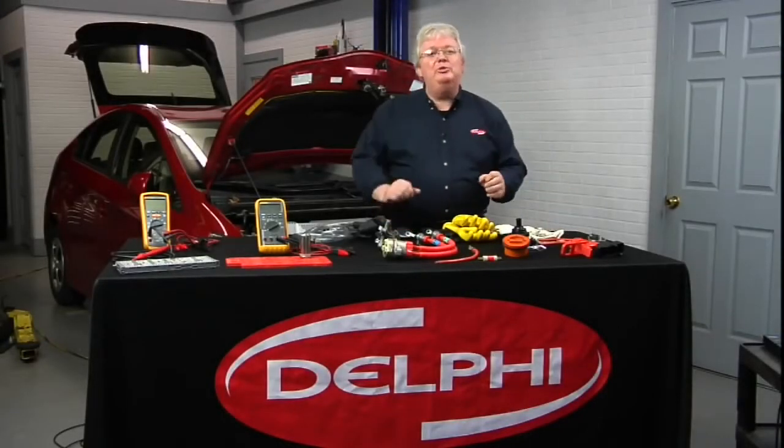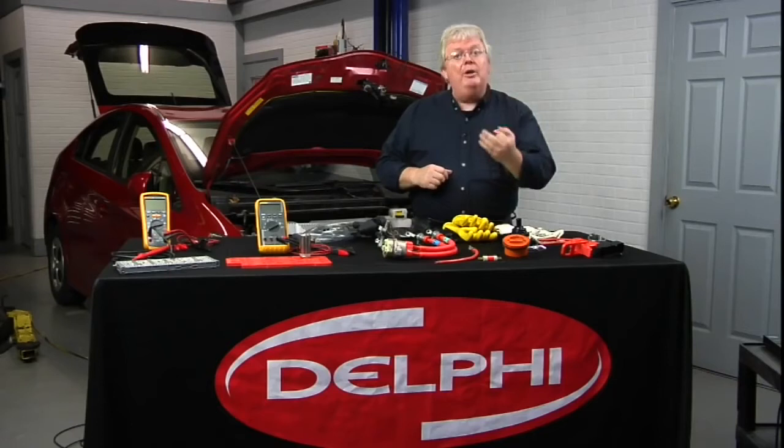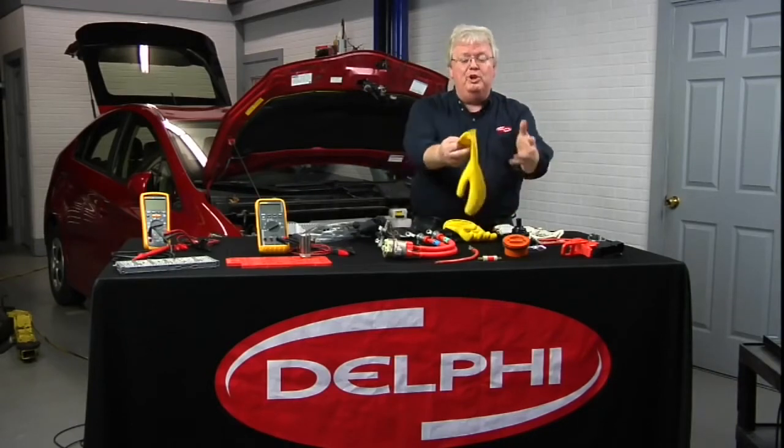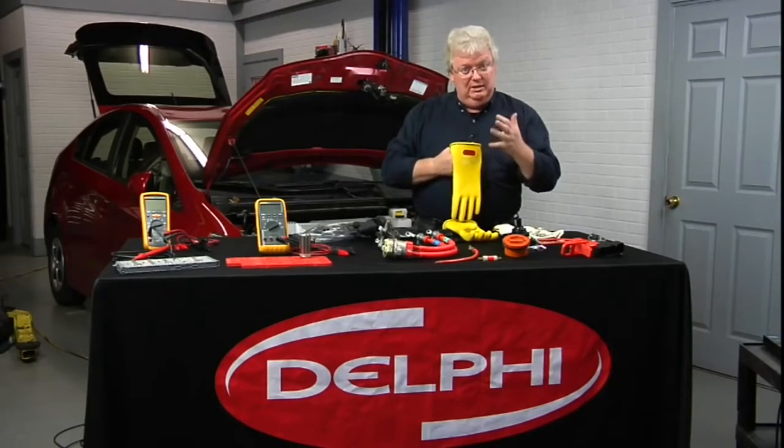When working with hybrid electric vehicles and electric vehicles, you want to stay safe. I want to talk about high voltage protection equipment such as gloves — your personal protection equipment: class zero, 1000 volt rated gloves.